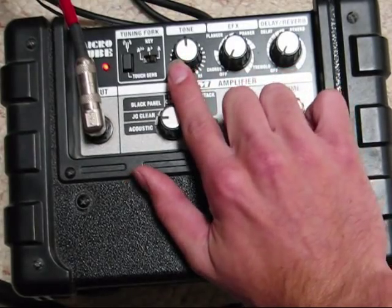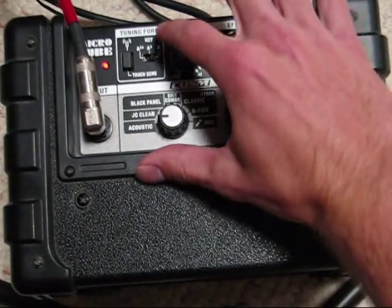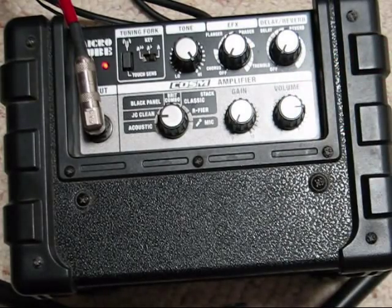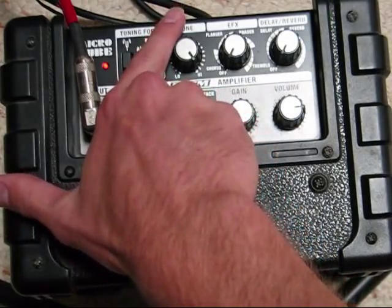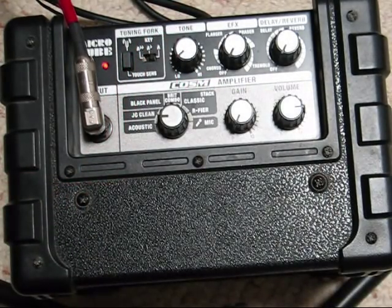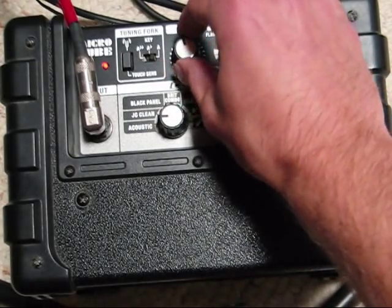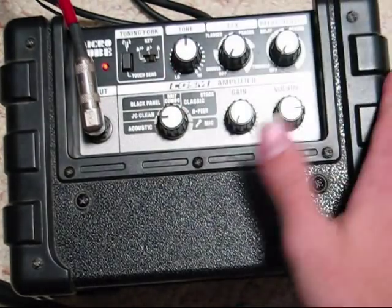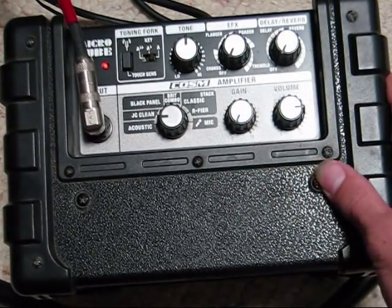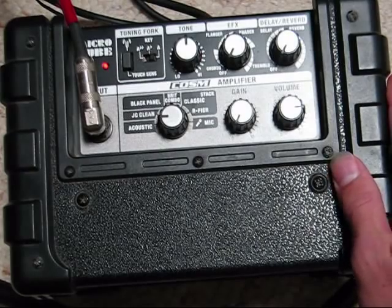Moving up to the next row, you have tone. Turn it to the right for a higher, more treble-y tone, and turn it to the left for more bass. When the bass is up, it can seem like it's not as loud, but it is — our ears just don't pick up bass frequencies as well as treble frequencies.